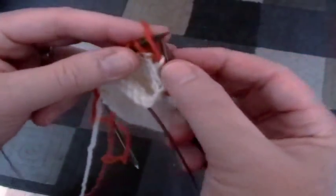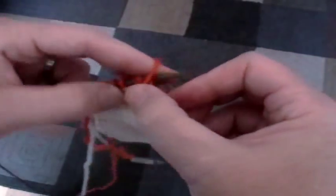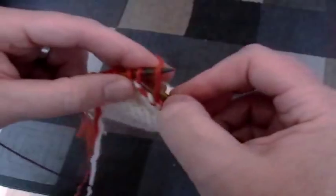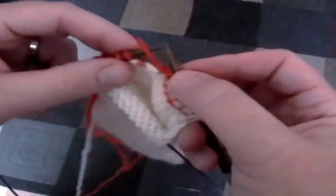Slip that stitch — the first stitch — and then purl down, leaving one stitch unpurled. We're going to continue doing one less stitch, leaving it to be held on the needles while you continue to knit or do short rows.